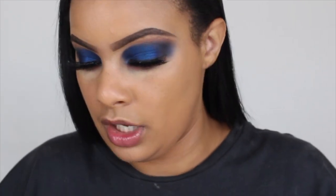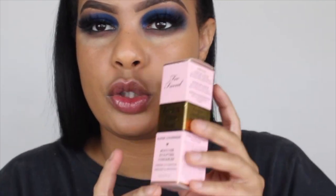Okay guys, today we are going to be doing a review on the Born This Way super coverage multi-use sculpting concealer. I know I look crazy — I look like Dark Vader — but it's okay.